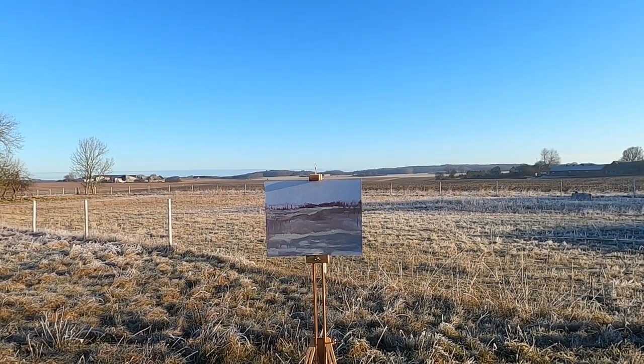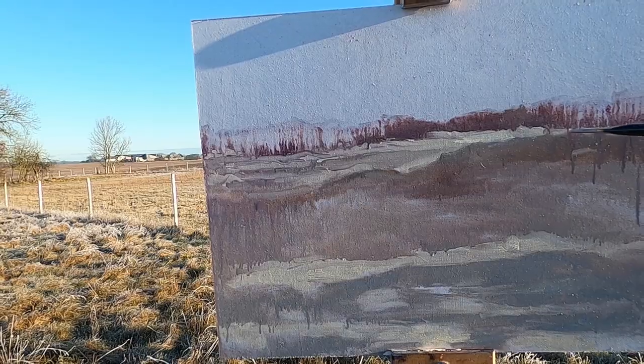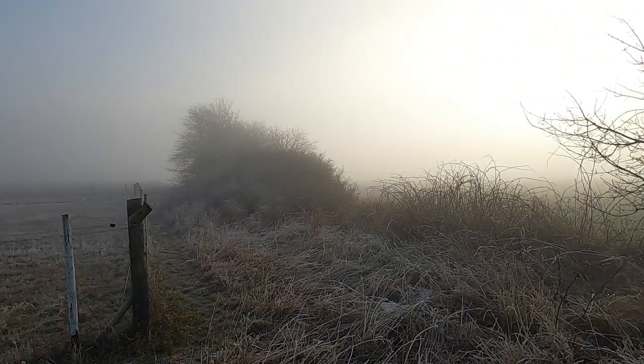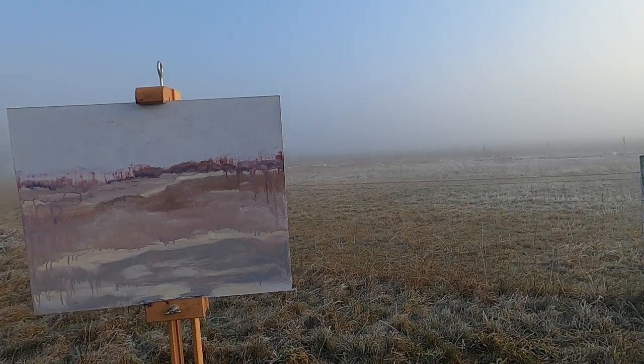Right now I feel like giving up because it's really not going as I thought it would, but I've got to keep going. The colors are okay and the feel of it is pretty nice — I just feel a bit out of control with it. But maybe that's a good thing; maybe you have to go with that sometimes. And now the fog has completely rolled in and I actually can't see a thing. Maybe I could just do a foggy picture — go with it as it is and see how I get on.